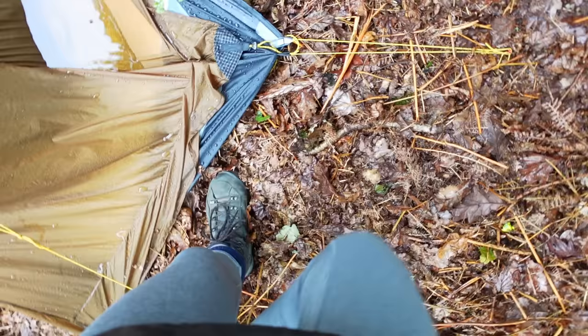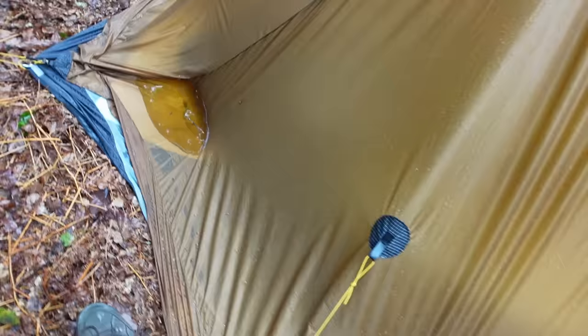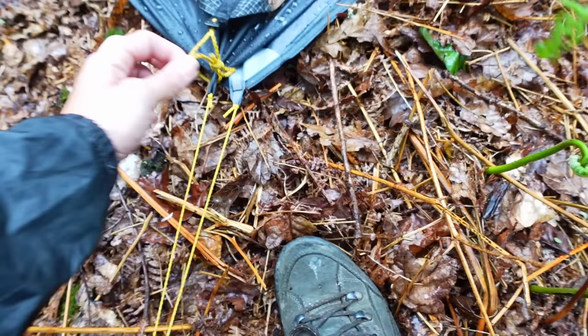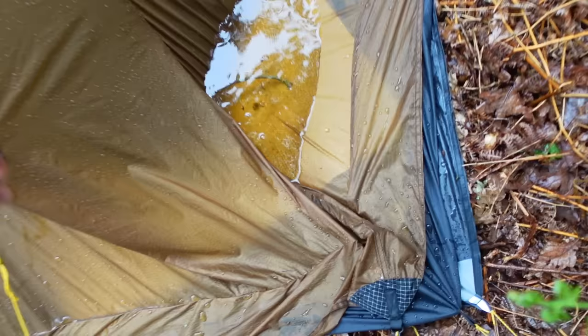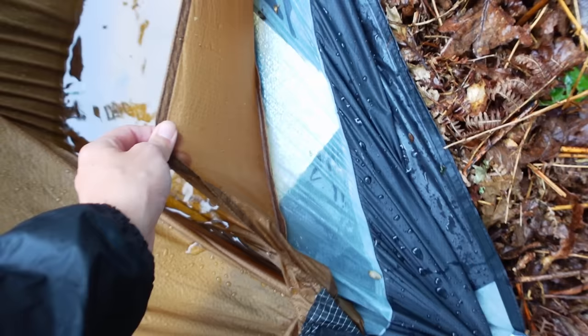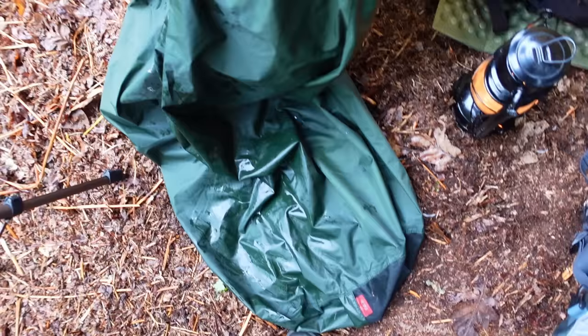I can't get on with this tent in the rain so far. I don't understand what's happened here — okay, so this has come off a peg for some reason, and that's why it's pulled over there. What I did earlier was push it from the inside and it all came in through the mesh. All right, I'm gonna get packed up and get out of here.